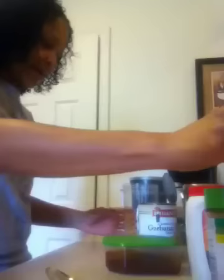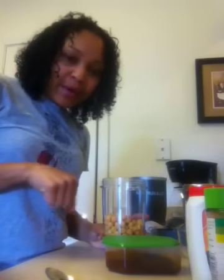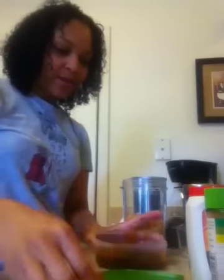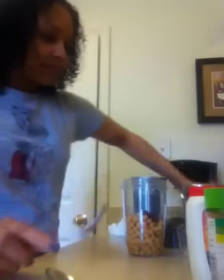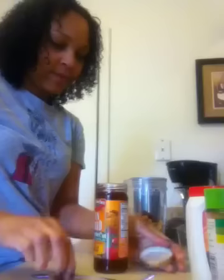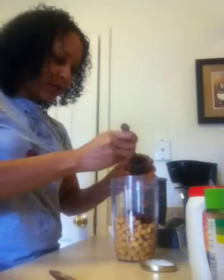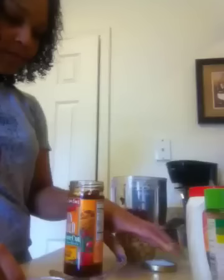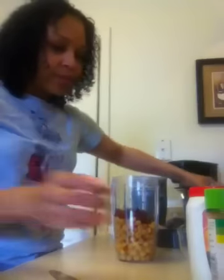First you want to put your chickpeas in your Nutribullet. I saved the water off the can because the more liquid you use the creamier it gets — I made it creamy last time and liked it a lot better. We're going to take just one chipotle pepper because they are very potent, and then a few of the sun-dried tomatoes — this might come out looking kind of red, but I love sun-dried tomatoes.